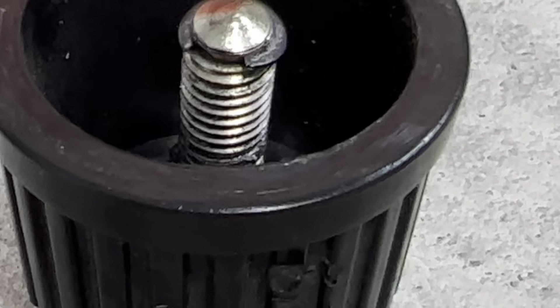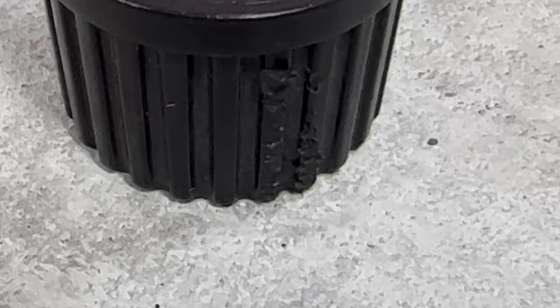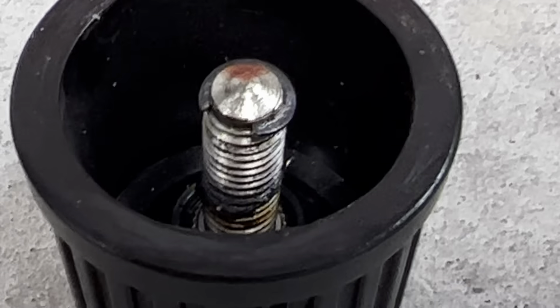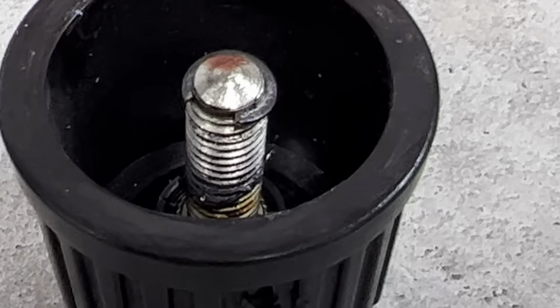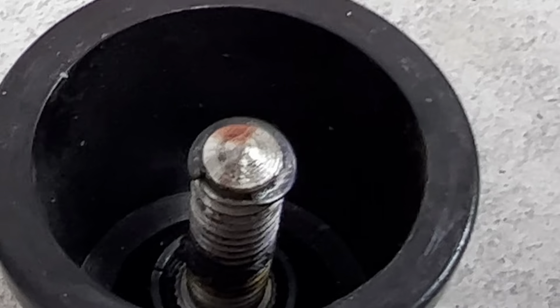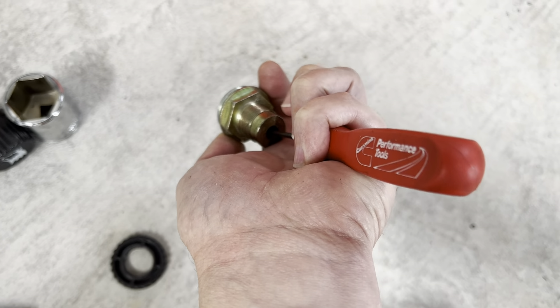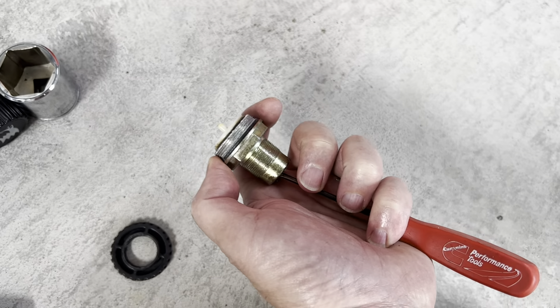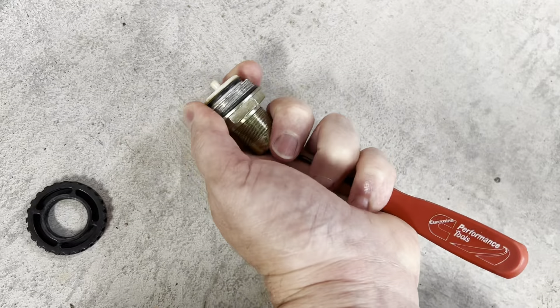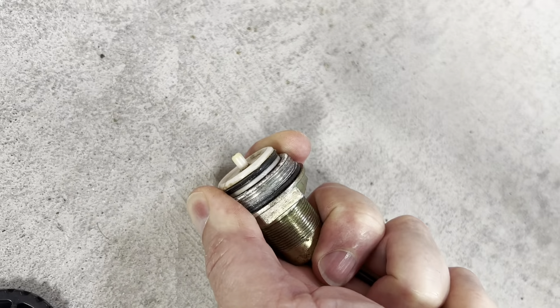Here you can see the snap ring installed on the shaft on the end of this knob. When you're pulling the knob out, what you're actually doing is pulling the threads out of that snap ring. Take a screwdriver, put it inside the shaft hole and gently push out, and you will see that this diaphragm assembly will start to come out.